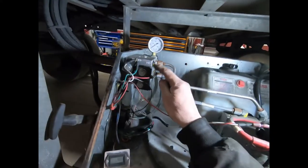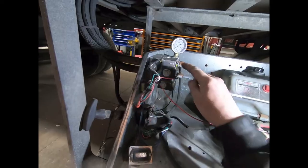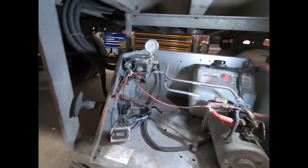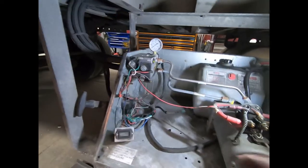Now we're going to come over here and check this solenoid valve — SV1, solenoid valve one. This is the one that diverts the oil from moving the lift gate up and down and diverts it to open and close.